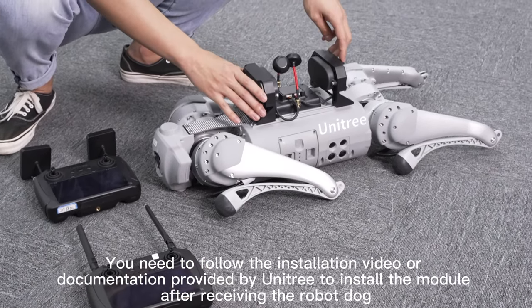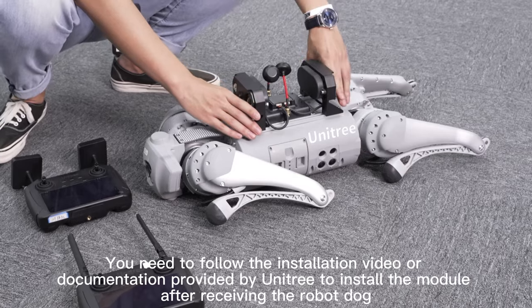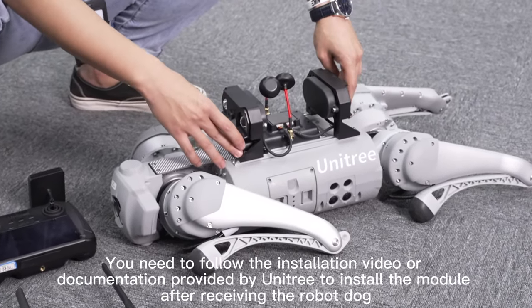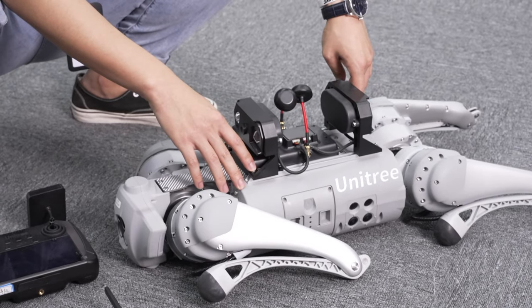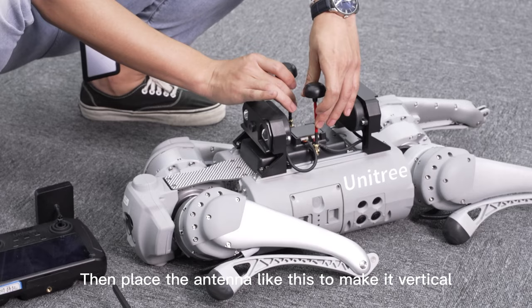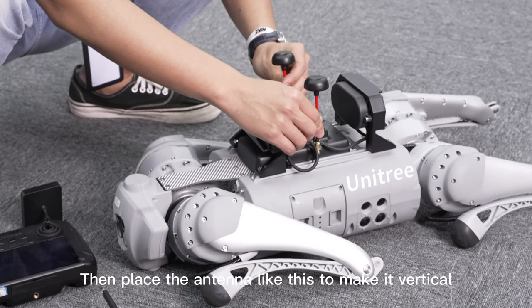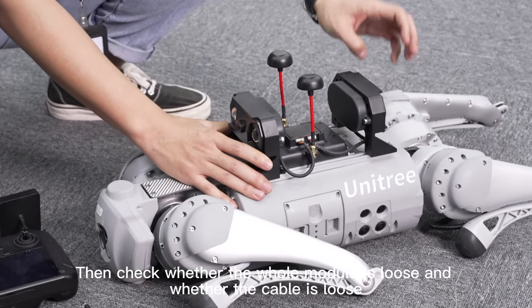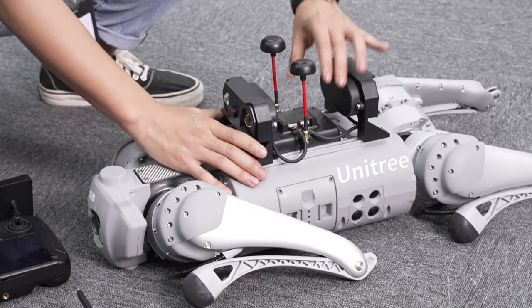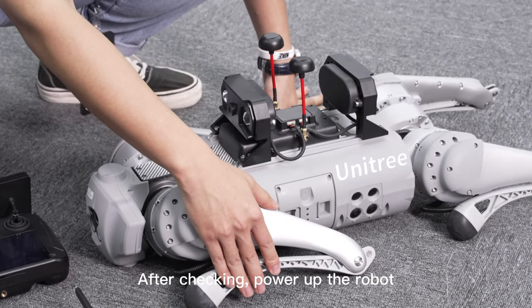You need to follow the installation video or documentation provided by Unitree to install the module after receiving the robot dog. Then place the antenna to make it vertical, and check whether the whole module is loose and whether the cable is loose. After checking, power up the robot.